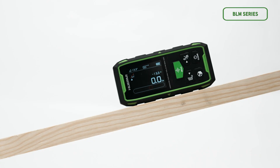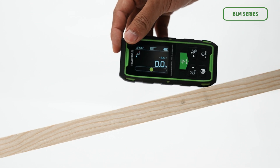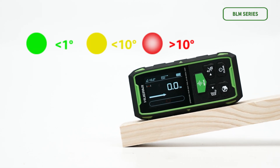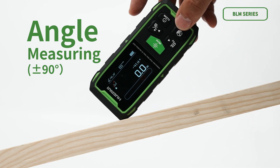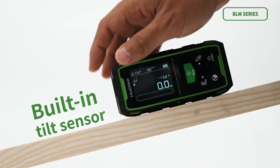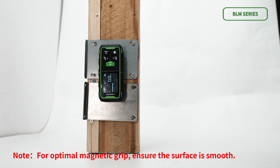These additional features of the Huper BLM Series help you work better. The device is equipped with an electronic level bubble to measure the levelness of a plane. It also has a built-in tilt sensor to measure the angle between the base and two planes of the device in real time. The back of the device is magnetic, so it can be attached to metal surfaces.